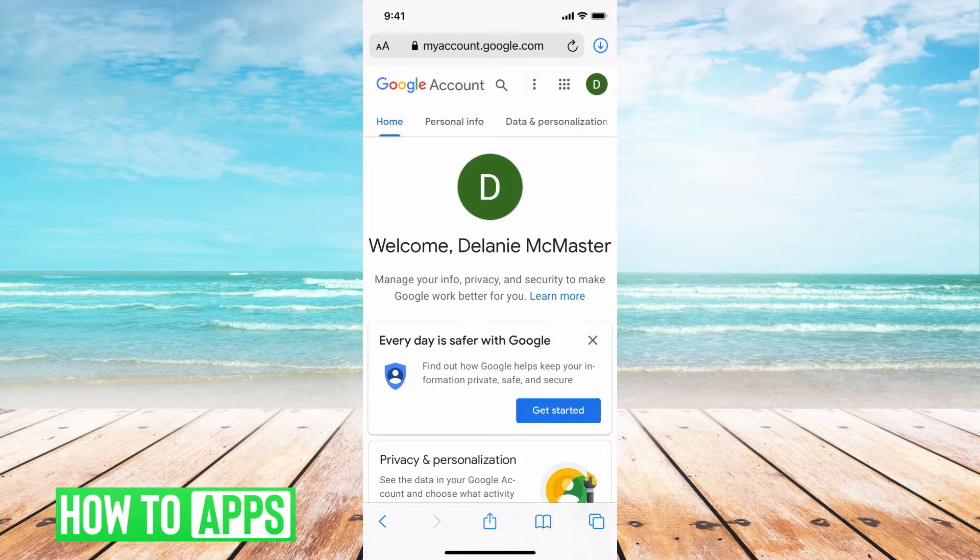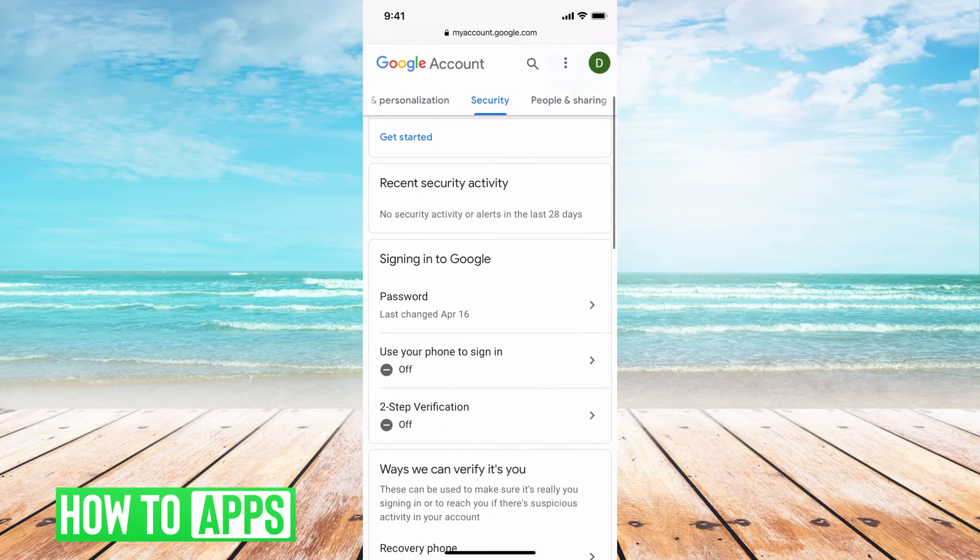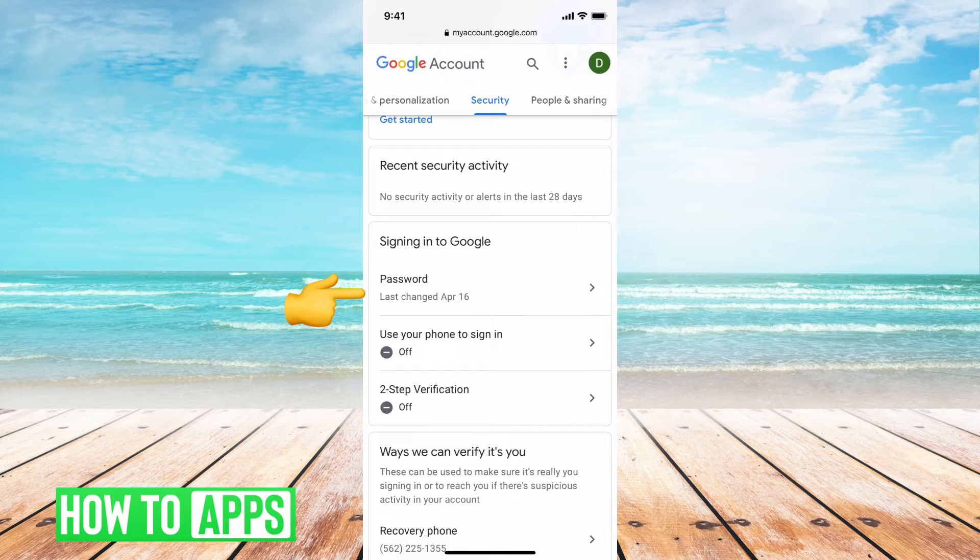Once you're here, go to the very top and it gives you a couple of options. If you scroll over, you can see Security — go ahead and click on that. From there, scroll down and you'll see 'Signing into Google' and it says Passwords — go ahead and click on that.